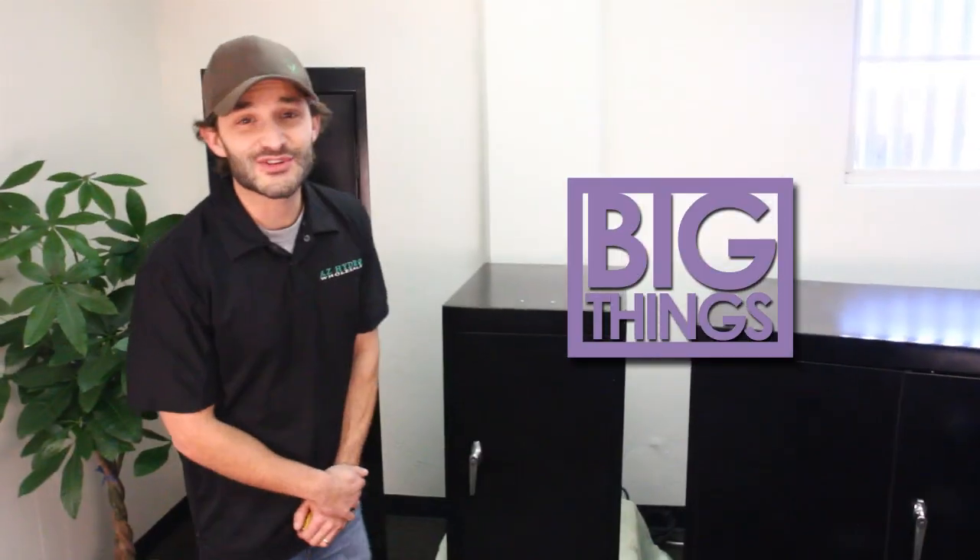Hello, my name is Rory with Supercloset and you are now watching the big things come in small packages edition of Talkin' with Rory. Now when I say that, I'm not only referring to myself, but also to one of my favorite products in the Supercloset line, the Superbox.